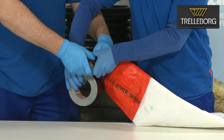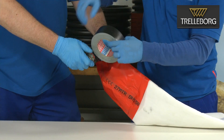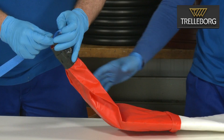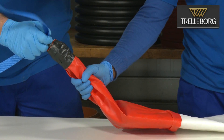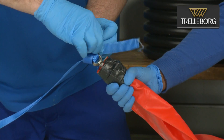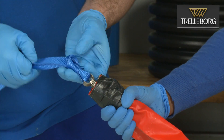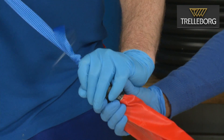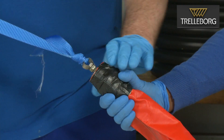Now the steam valve is fully installed in the end cap and can be connected to the rope from the inversion drum. This rope is used to control the installation process, and once cured, is then used to pull off the end cap from the liner.